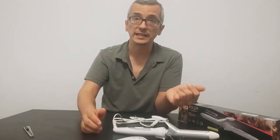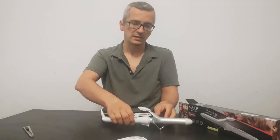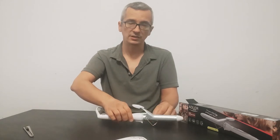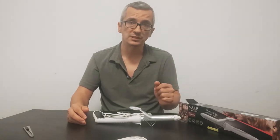So you don't burn any of your items. And when you unfold it and put it back, you can put it like this with the stand on, so you don't burn anything like clothes or some surfaces.